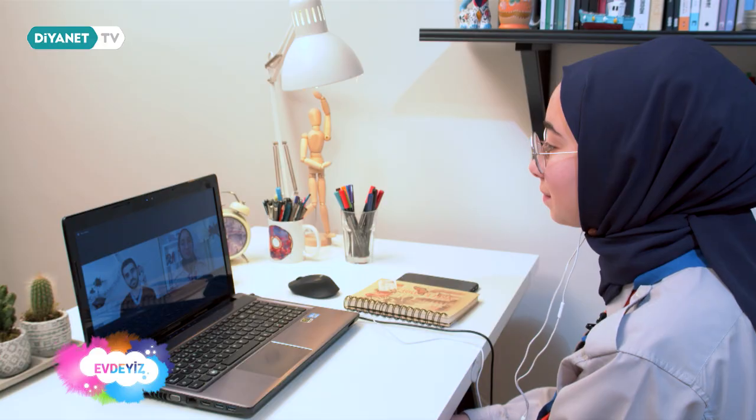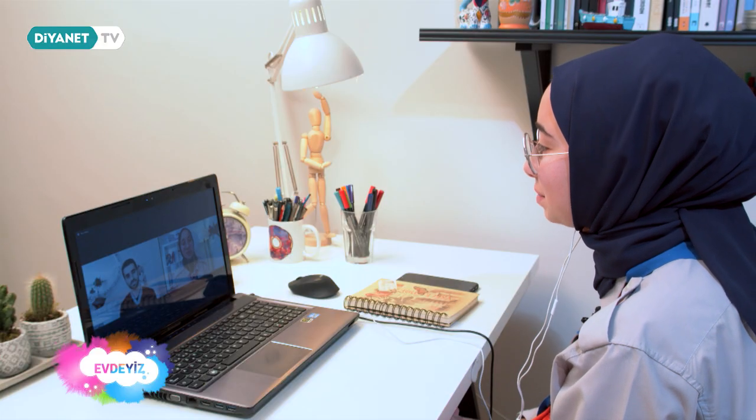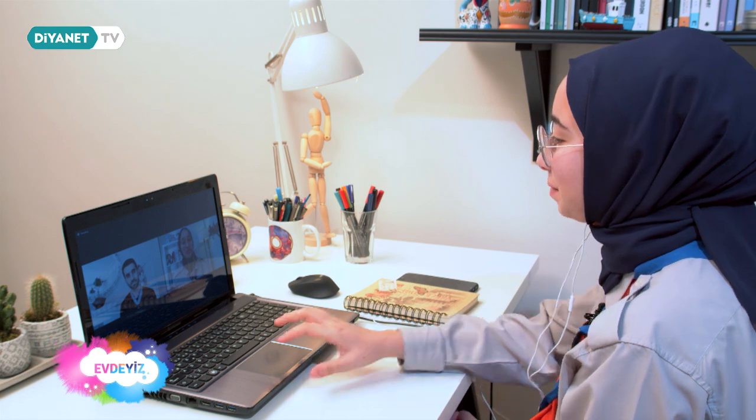Çok teşekkür ediyorum davet ettiğiniz için. Biz teşekkür ederiz davetimizi kabul ettiğiniz için. Görüşmek üzere. Arkadaşlar, dopdolu bir bölümün daha sonuna geldik. Umut Liderimizden izcilikle alakalı bilgiler aldık. İnşallah birlikte kampta da bir bölüm çekebiliriz. Diğer programlarda görüşmek üzere, hoşçakalın.